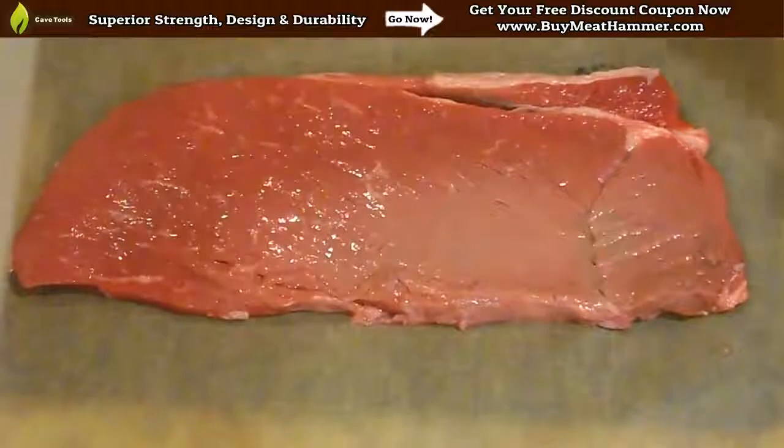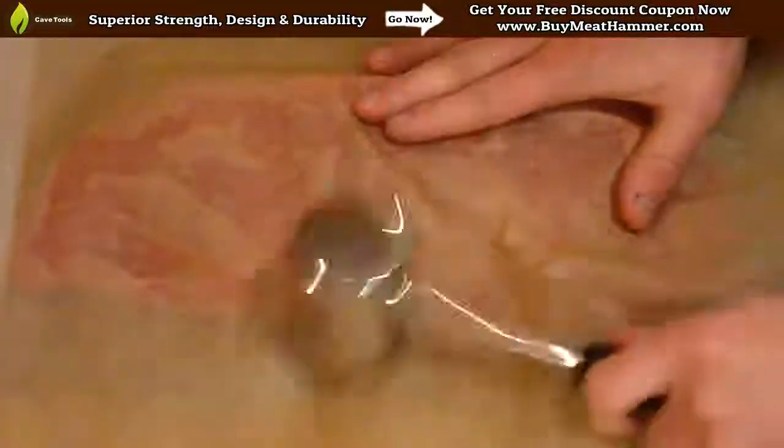So we have our steak, we put it down on a cutting board, and we're going to cover it with a piece of wax paper. Some people use saran wrap, but wax paper works as well.